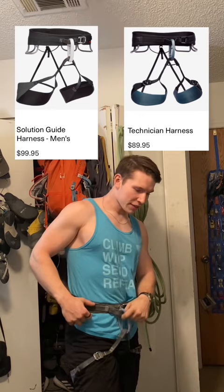Now we got the Black Diamond Technician. This one's got a few extra things, including a place for ice clippers and an extra gear loop. It's basically a clone of the Black Diamond Solution, but I got this one on sale, so it's basically my sport climbing harness.